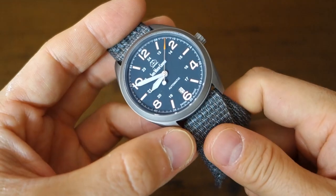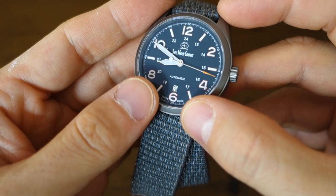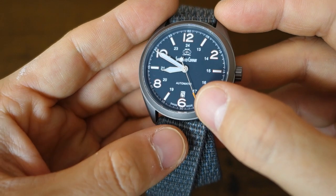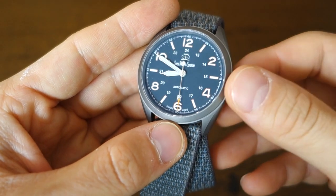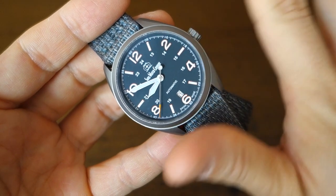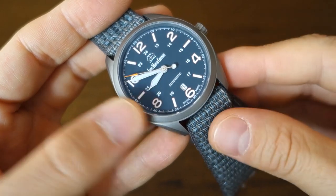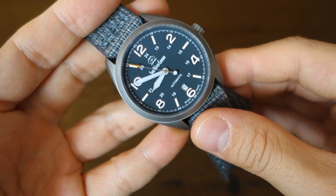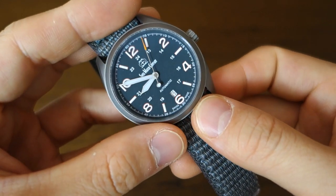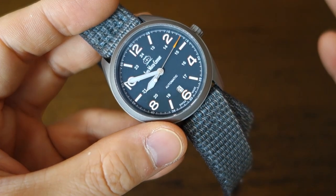Any weaknesses? Very little. The date window is a slight criticism — it's just a simple cutout with no frame and no color-matched date wheel, which sticks out as slightly basic in an otherwise very well-executed watch. Applied indices might have been interesting, but I understand this watch is going for a high-legibility field-style look, so printed may be the right choice. The nice problem it gives me is that I just keep wearing it — it's been taking a lot of wrist time and blows other watches off the wrist.